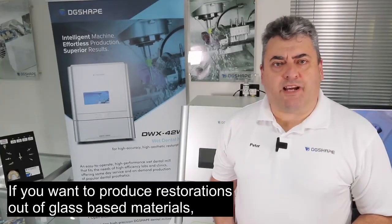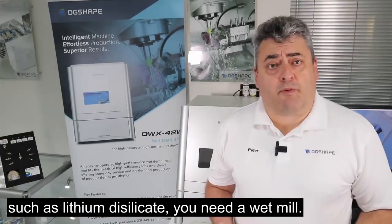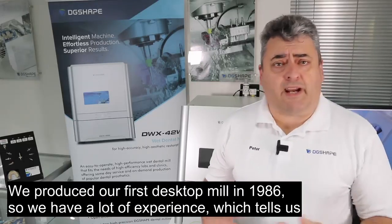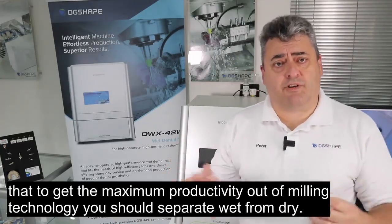If you want to produce restorations out of glass-based materials, such as lithium disilicate, then you need a wet mill. We're one of the pioneers of desktop milling and we produced our first system back in 1986. All that experience tells us that to get the maximum productivity out of milling technology, you should separate wet from dry.